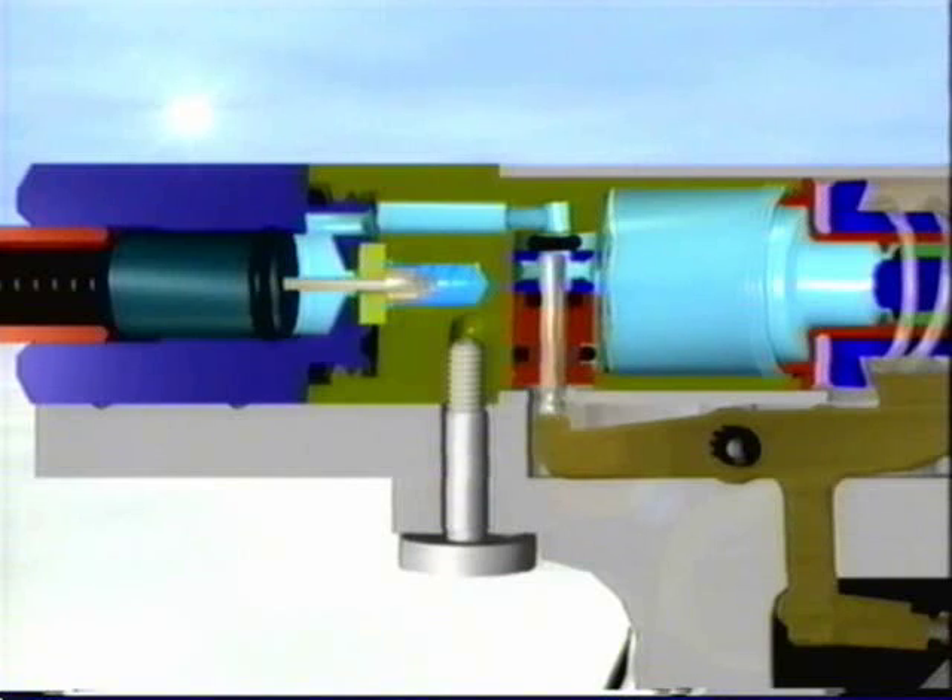At a regulator pressure of 400 PSI, the valve closes entirely and the pressure inside the air chamber and through the rest of the system is lower than the tank pressure. From the animation of the air flow, you can see that there is a complex process going on inside the gun.